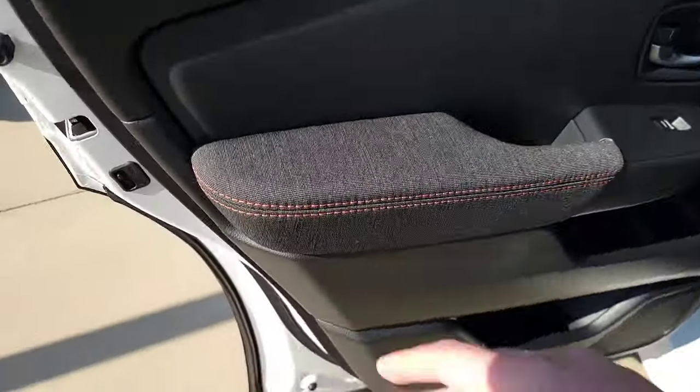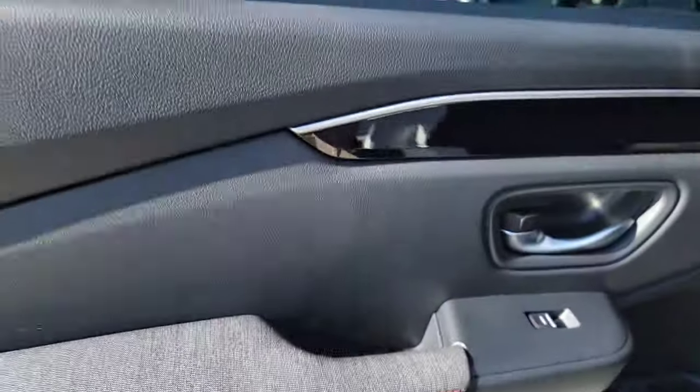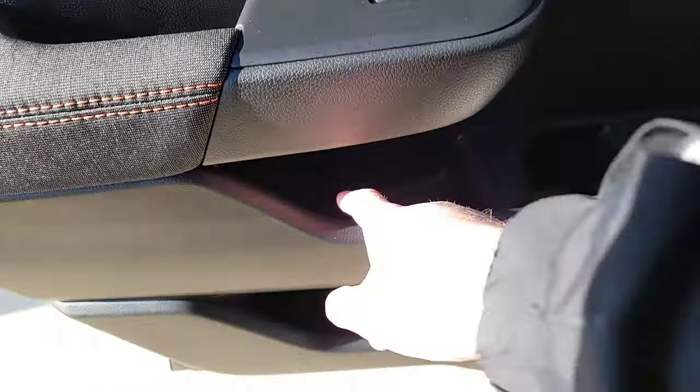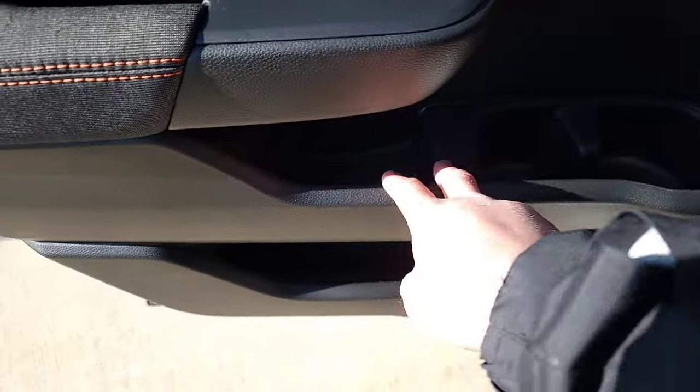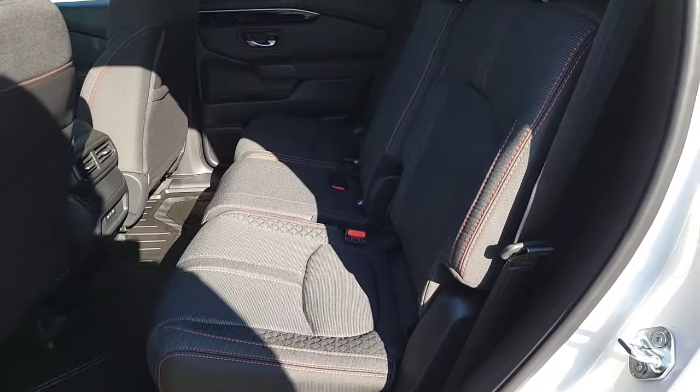With the Sport trim you're going to have a nice little orange stitching that continues throughout the vehicle. The Sport has a cloth interior with nice finishes. You're going to have power windows and little cup holders and cubby tray action down below.